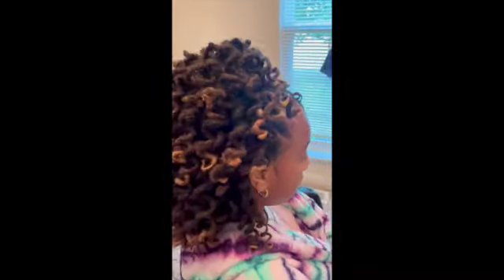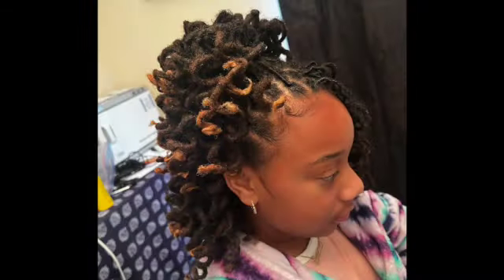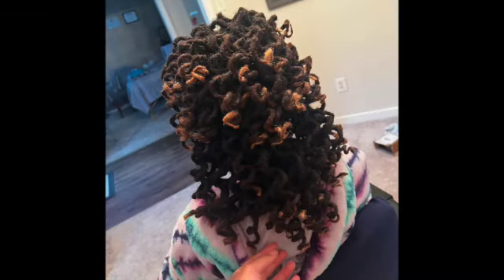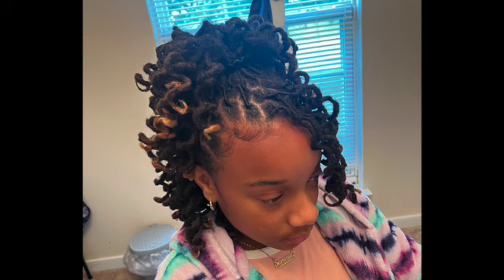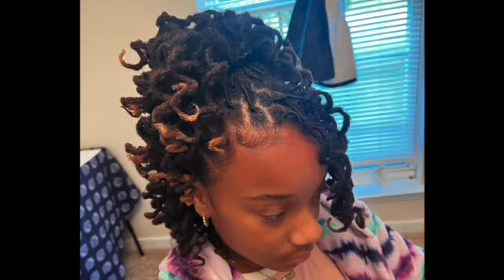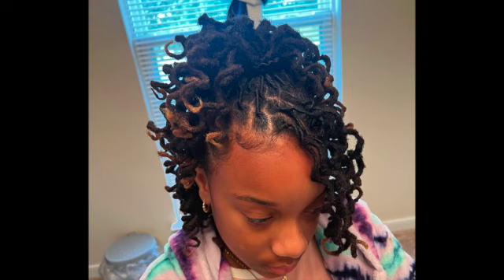The final look came out so cute! I used Donna's Recipe Sweet Potato Pie scalp oil — I love that oil, it smells so good. The shampoo I used was the Argan Oil of Morocco from Organix, and I also used Matrix's Blue Shampoo for Brunettes — I personally use that for my own hair. I also used the conditioner from that line as well. All specific products and supplies will be down below in the description. Thanks for watching guys — make sure you like, comment, and subscribe, hit that notification bell, see you next time!